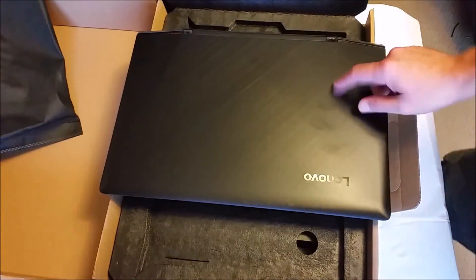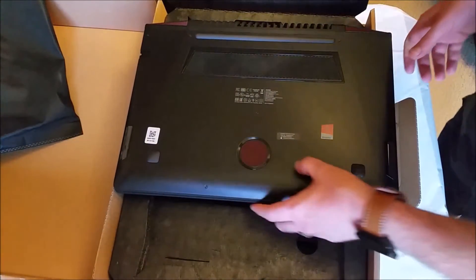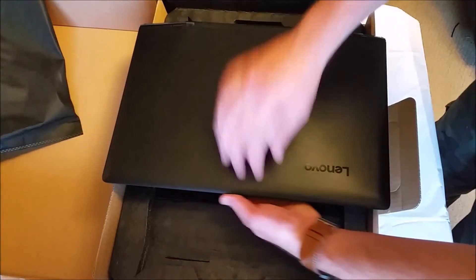Oh no, fingerprints already. I've dealt a lot with the Y50-70. A little subwoofer there, very nice.